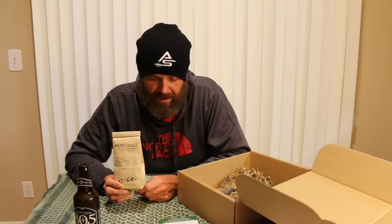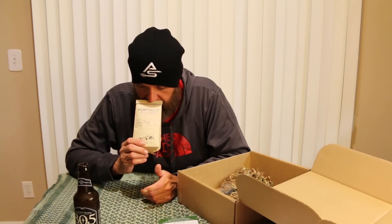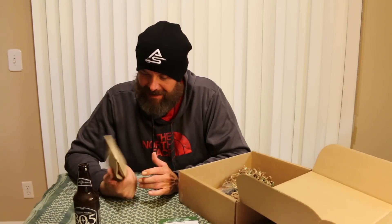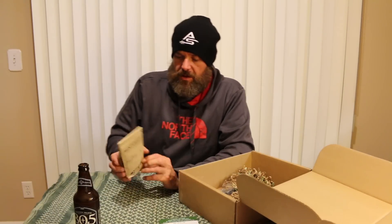Oh, that smells good. This is Hunt Vault flavored coffee. Assorted flavors include Mountain Maple, Rum and Whiskey, and Toasted Almond — and I got the Rum and Whiskey. This coffee smells so good — four ounces. I can't wait to try this out; maybe this weekend I'll make a pot and give it a shot. I'm going to have to check their website to see if this is something they'll have for sale, so you can always get more if you like it. That's a $5 value — a little light for $5, but it is custom coffee.